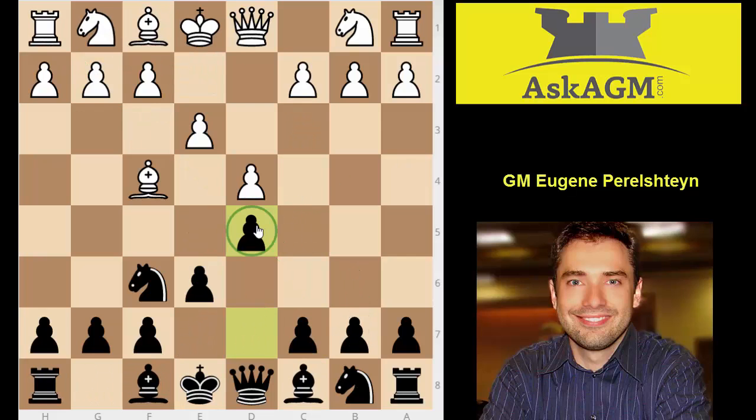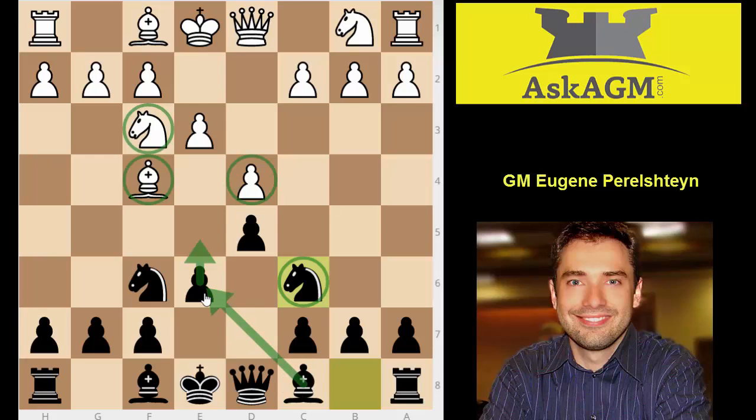The only drawback of the move d5 is that you have to solve the problem of the light-square bishop. After knight f3, I already think black makes a pretty serious mistake: knight to c6. Why? It's very difficult to play e5 — that's the whole point behind this setup. If you can't play e5, your bishop is locked. The fianchetto won't help you because the bishop is going to be locked behind the knight on c6 and the pawn on d5.